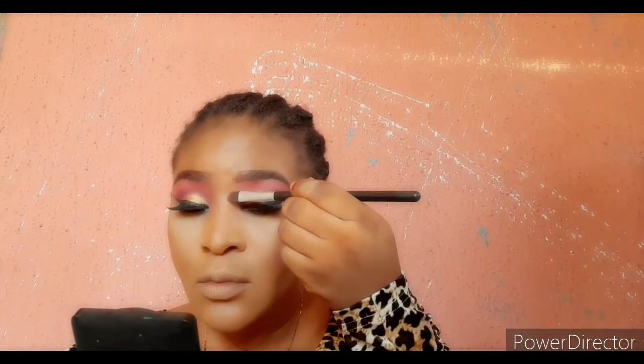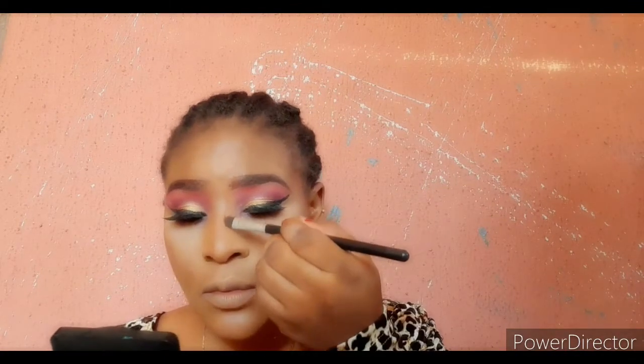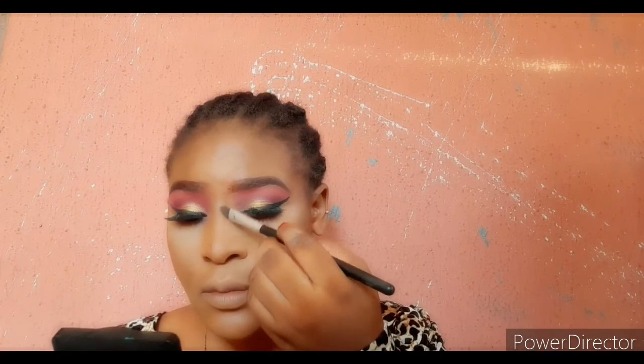For the highlighted areas, I already went in with my brush and my powder over those areas just to make it look warm and not too stark white. I went over every part of my face and underneath to powder those areas. After that I'm going in with my contour.